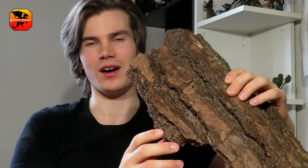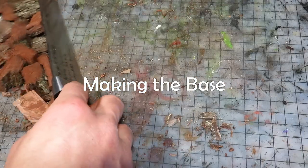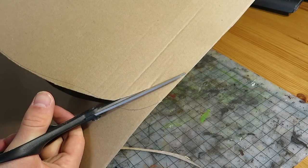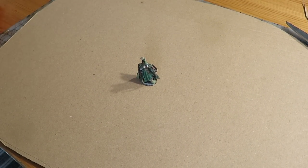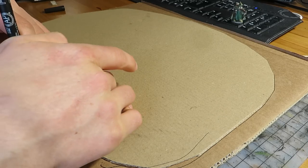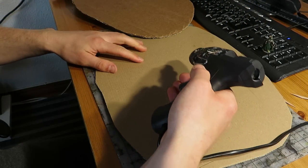Before working with the bark, we need to make the base of the diorama, so let's start with that. I'll make the base from a thin sheet of cardboard. As you can see, it is quite large. Here is a mini for scale. On top of this thin layer goes another thicker bit of cardboard.